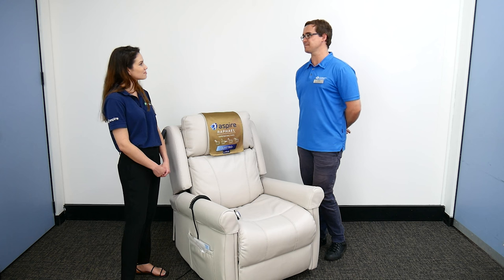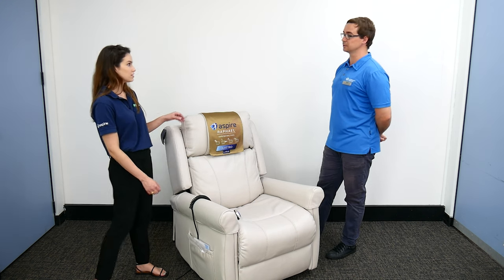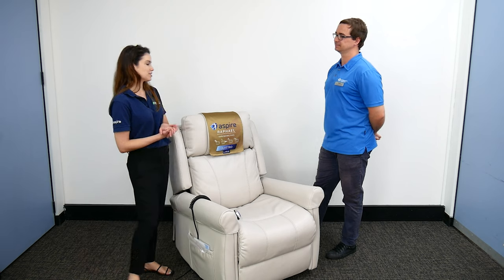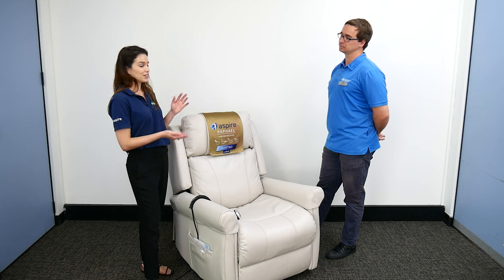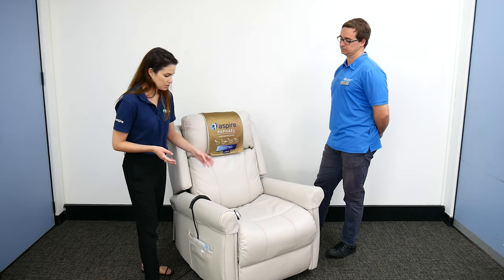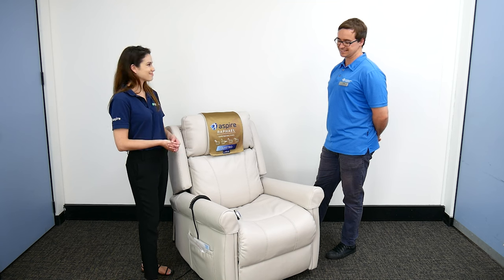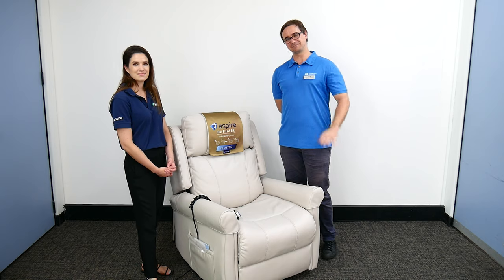There is also a lithium-ion battery backup, which is an important consideration. In the event of a power outage, you don't want the user stuck with the backrest or leg rest down and unable to get out of the chair. The battery backup allows the chair to return to an upright position so the user can transfer out safely. That covers most of the key things to consider — thanks so much for your time, we'll see you in the next video.